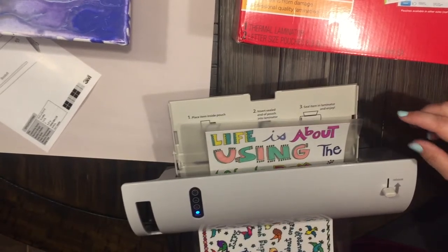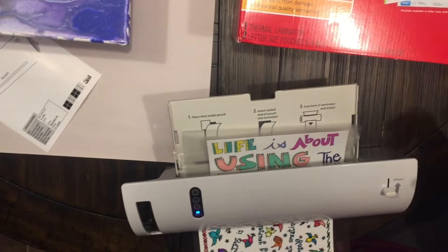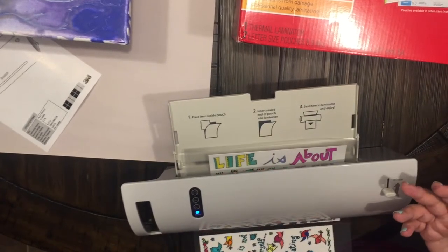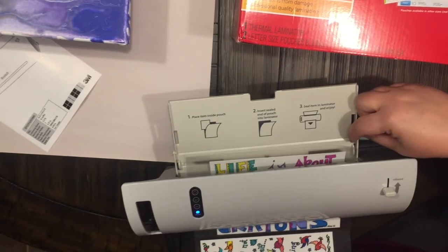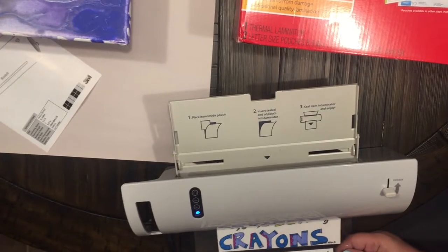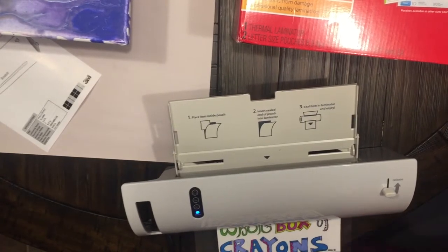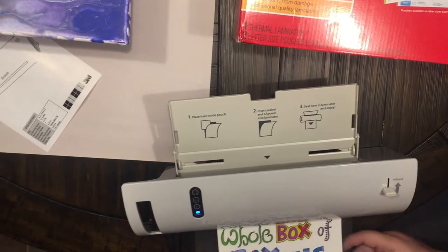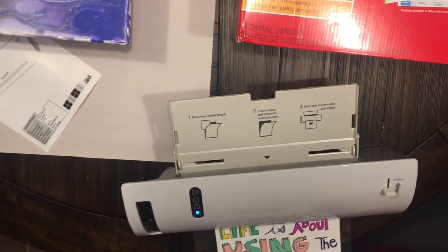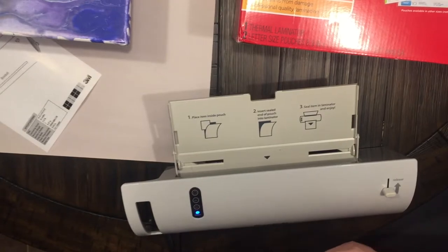This tray is also adjustable, so if you're doing something smaller they have different sizes of laminating pouches — you just adjust the tray, which makes it super convenient. Warning: it is hot, so don't stick your finger in it, don't stick any metal objects or anything like that in it because it will burn. And there we go!